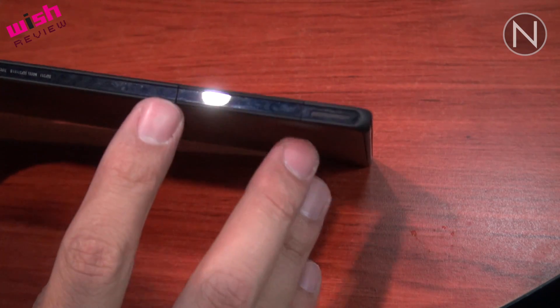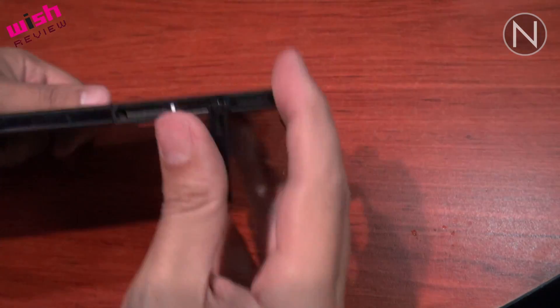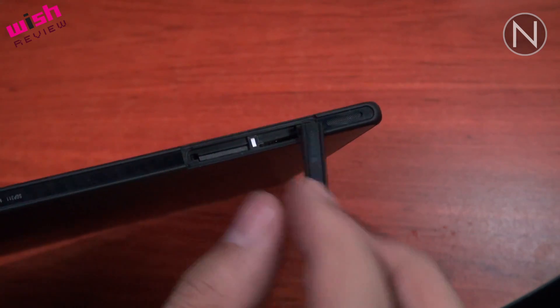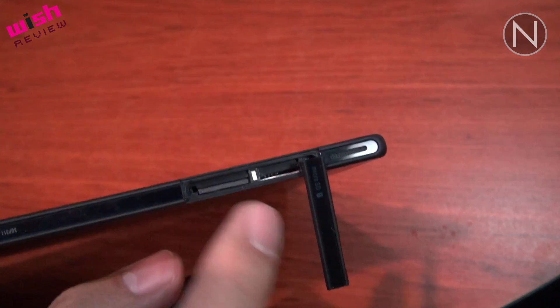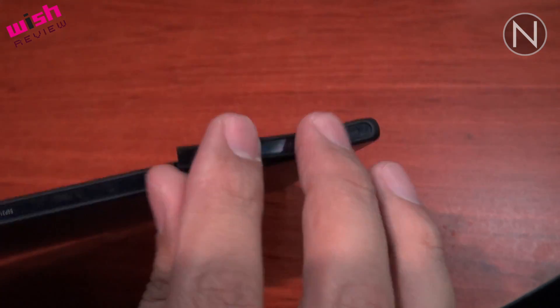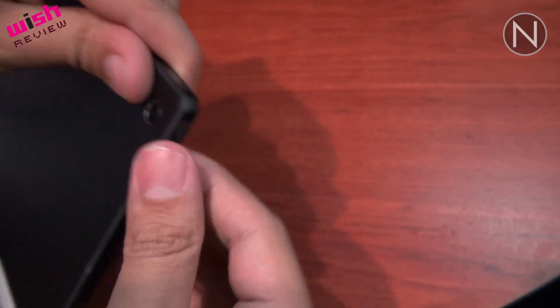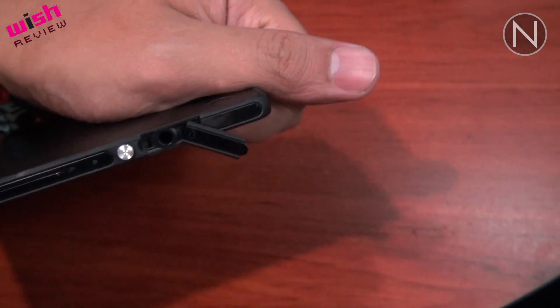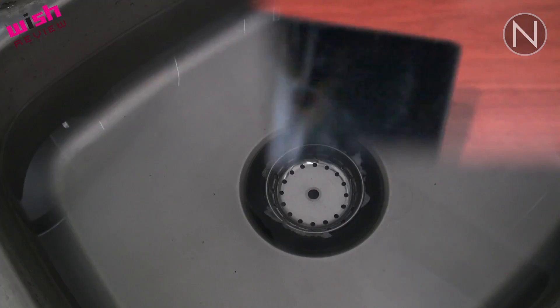Sin embargo, sí tiene puertos, solo que están ocultos. Esos puertos se pueden encontrar aquí: aquí está el puerto para el microSD, y si este modelo en particular fuera con capacidades de LTE, aquí también es donde se le metería la tarjeta SIM. Aquí se levanta este puerto para colocar los audífonos. Estos puertos se tapan precisamente para que el dispositivo pueda sumergirse en el agua.